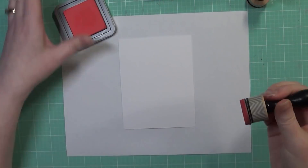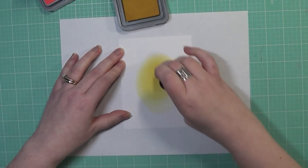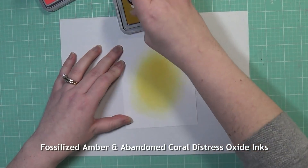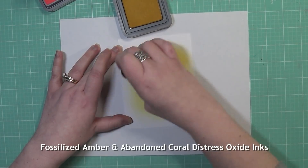For today's video, I wanted to create a background using some Distress Oxide inks and I'm using two colors for my background today. I'm using the Fossilized Amber and Abandoned Coral and I'm just doing a circular motion from the middle out. I want to create like a spotlight, if you will.